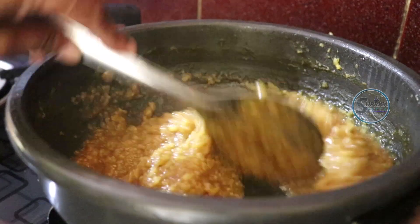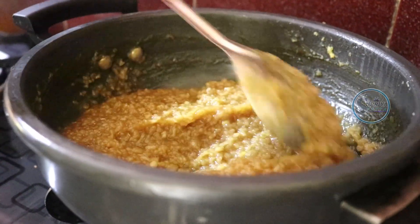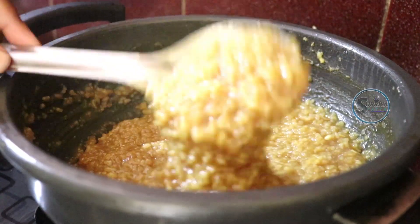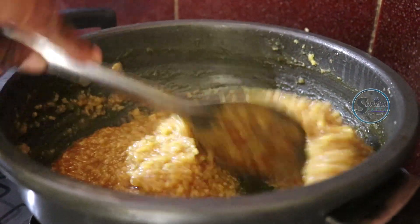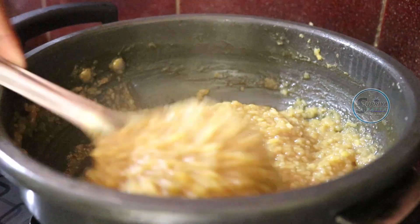Now the recipe starts at the Pongal festival. Try this recipe at home. It will be very good for friends to eat. It will be very good for you.